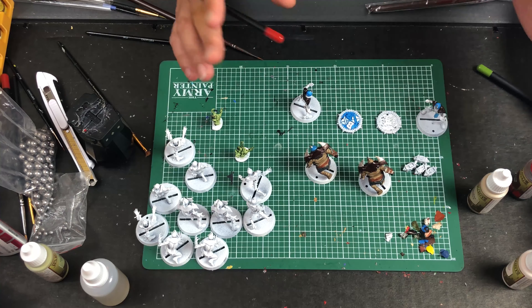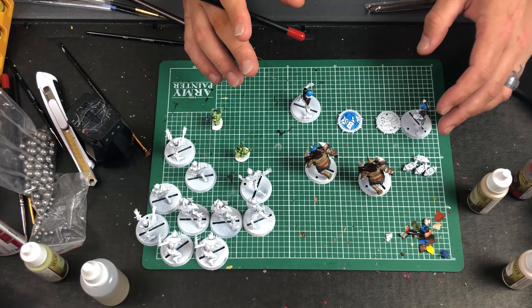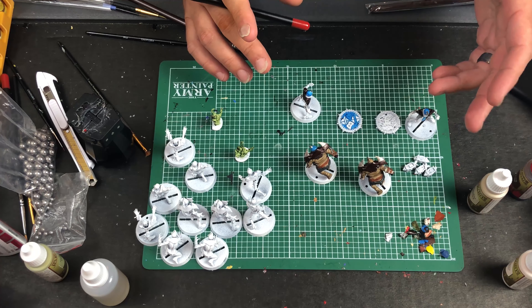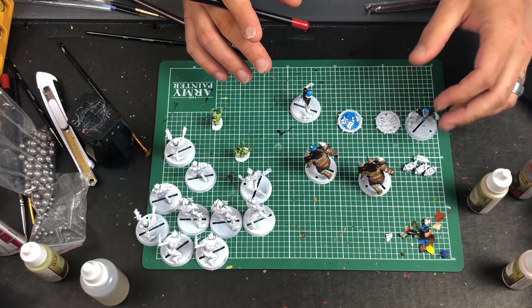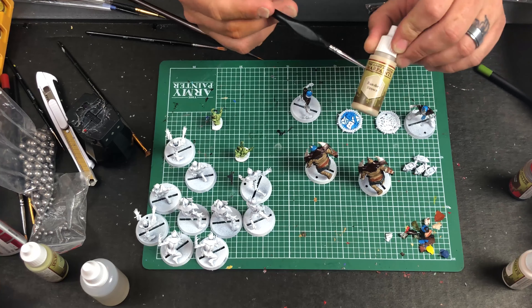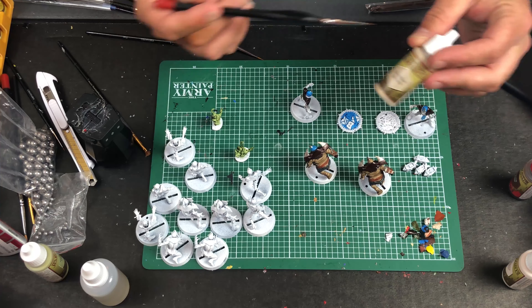I freaking love Army Painter because when I first got into painting I was using that cheap stuff you'd get at Michael's or Walmart — the crappy acrylic paints. That stuff just wasn't any good and I didn't know then what I know now about painting. So I bought the cheapest paints and brushes I could, painted a few models, and they looked like garbage. I even tried mixing black paint with water as a wash, and it pretty much ruined the model.